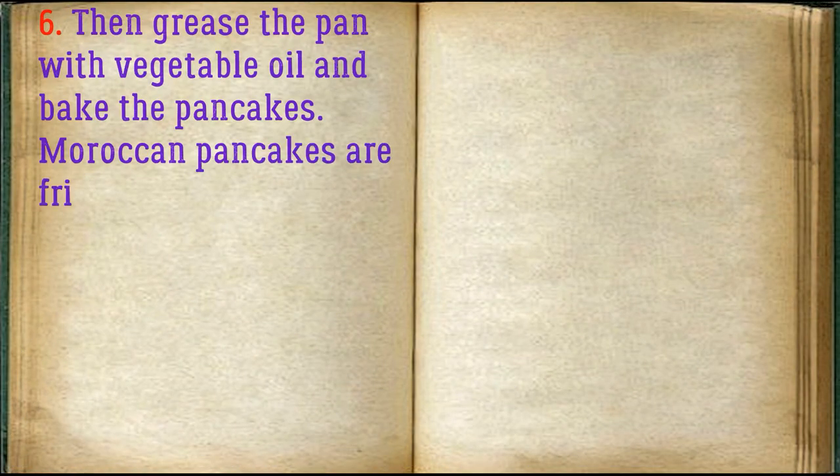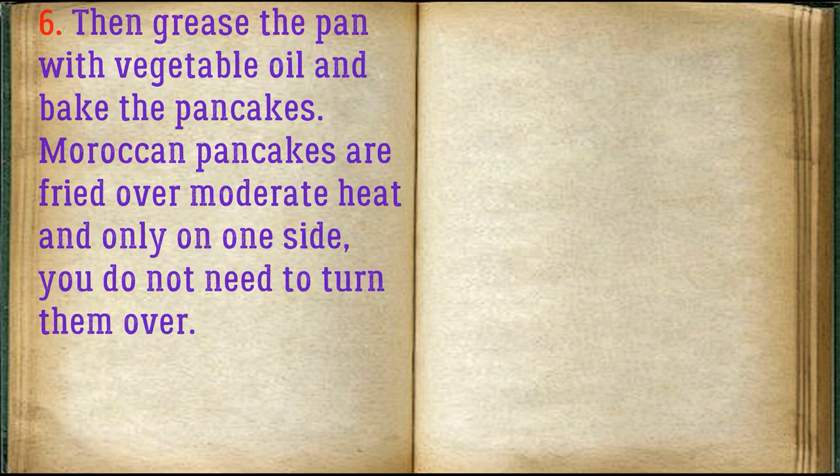Then grease the pan with vegetable oil and bake the pancakes. Moroccan pancakes are fried over moderate heat and only on one side — you do not need to turn them over.